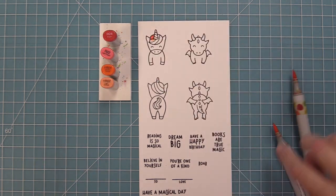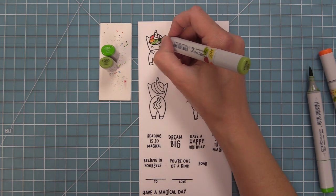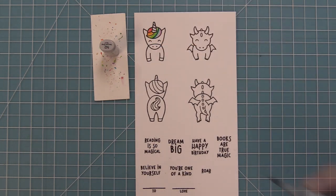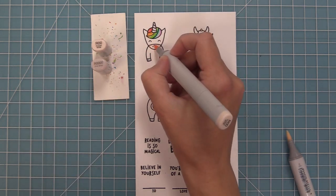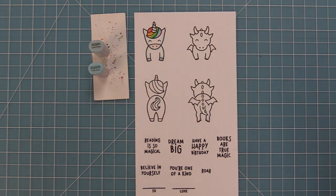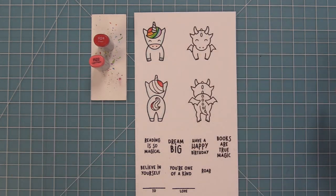We're going to use some Copic markers to add some color to these adorable images. I love coloring the unicorn's mane in a rainbow kind of palette here — I just think it looks so cute and it's so much fun to do. I'm also going to color the little horn with some light gray and the hooves with some light gray too. I'll do a really light pink for his snout, and then I like to use a really light turquoise blue to line him just to give him a little magical air, and it makes the white color of the unicorn pop.